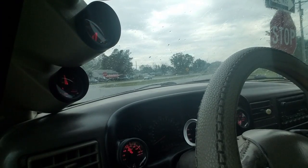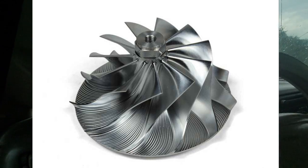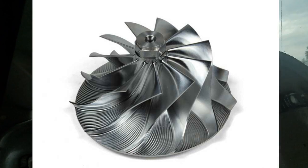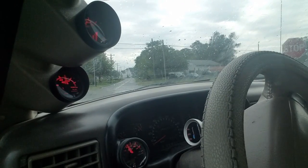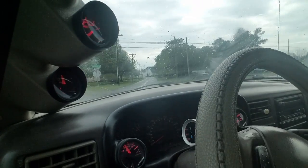If you haven't seen my other video, I do have the Wicked Wheel 2 in this and I have hardly any whistle. Listen for the turbo spool because it's very hard to hear. I had thought when I did the Wicked Wheel 2 I'd actually get more of a whistle than with the stock wheel — with the 38R, that billet wheel really whistled.